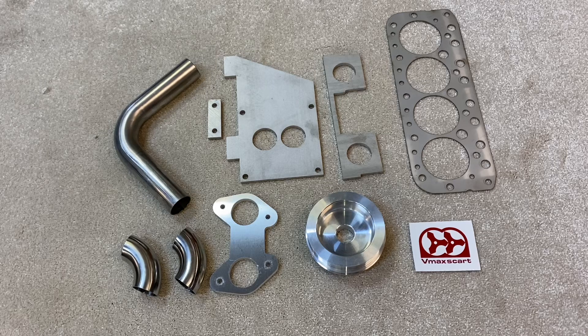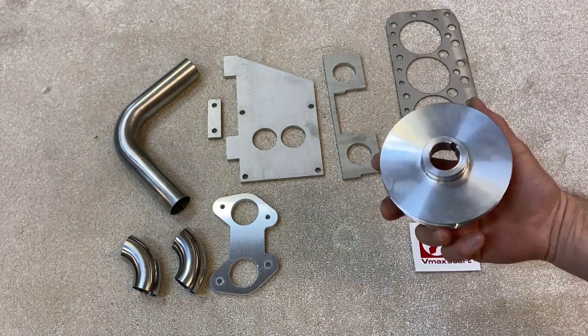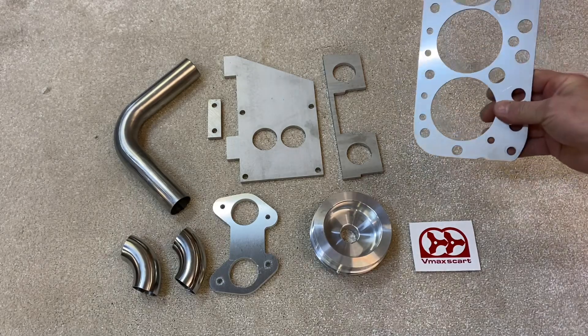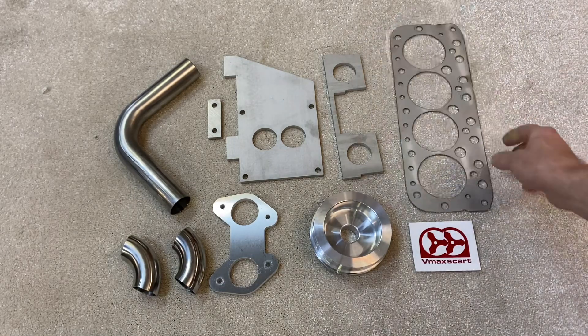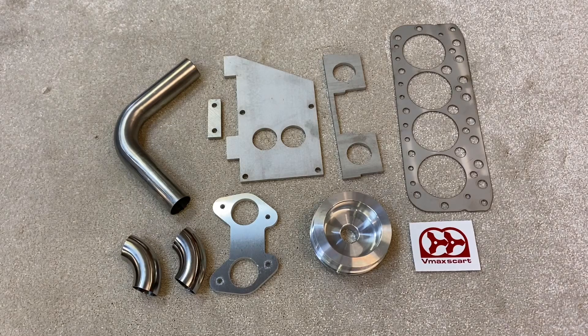This is an outline of what parts come with the kit. Your kit may differ to this. Different size pulleys or decompression plates to suit 1300 or 998 engines are provided when you order, to make sure you've got the right kit for your engine.